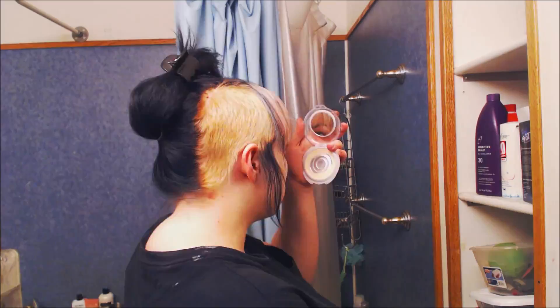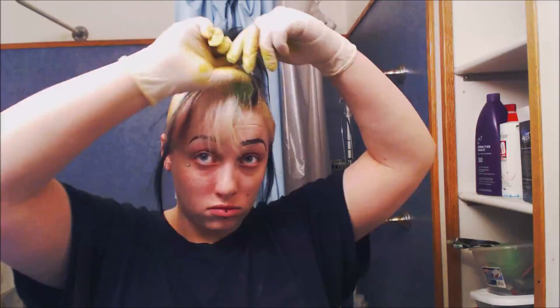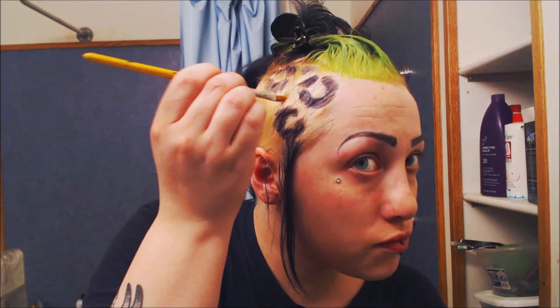So the first thing I did was I bleached the blue out of my bangs and bleached the sides of my hair. And then now I'm going in with some Pravana Vivids Neon Green hair dye for my bangs. And I'm going to be doing leopard print on the sides.